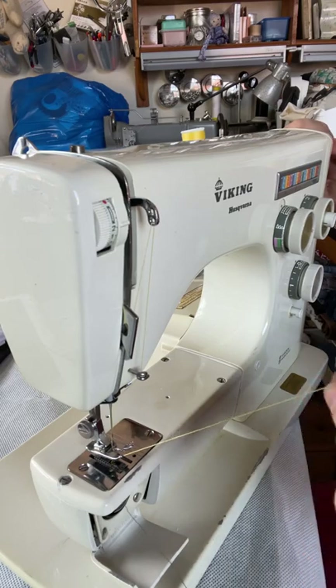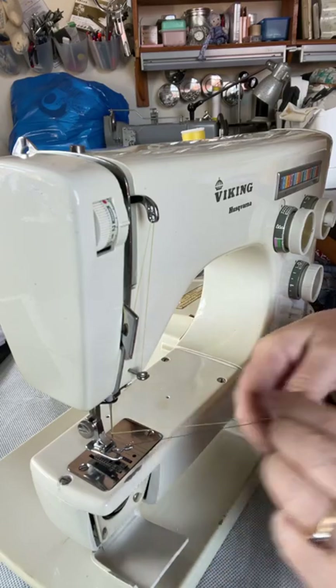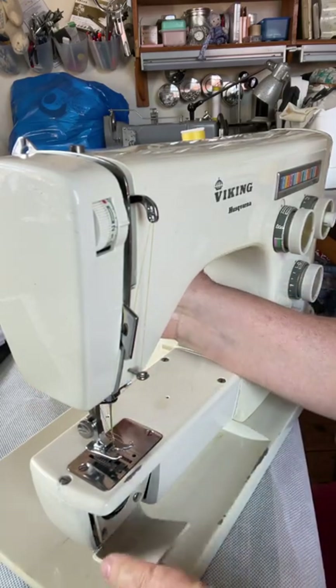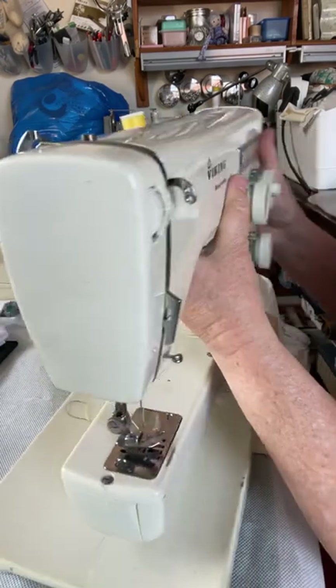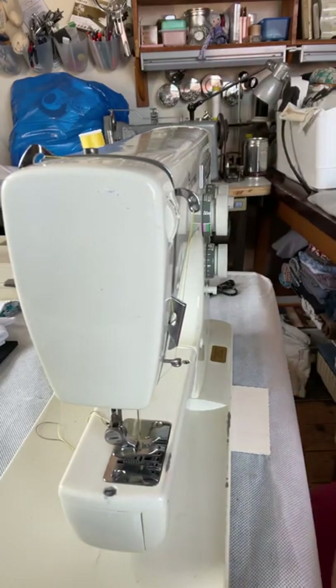Turning the hand wheel towards you while holding the top thread will pull the bobbin thread up to the top. Push both threads to the back and you are now ready to sew. That is how you thread a 6000 series — a 6020 in this case — Husqvarna Viking sewing machine.